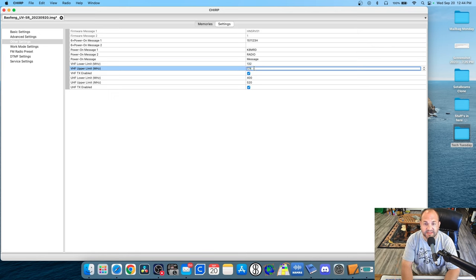We're just going to simply extend that. The one and a quarter meter band stops at 225 megahertz, so I'm just going to open this up to 226 megahertz.